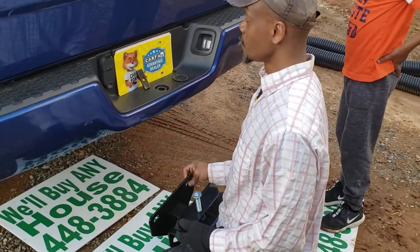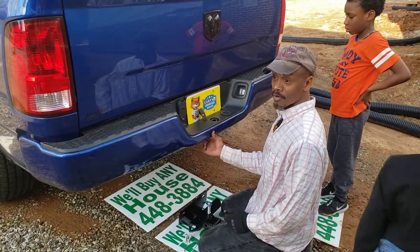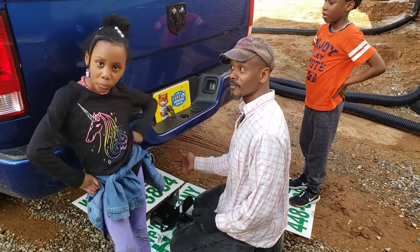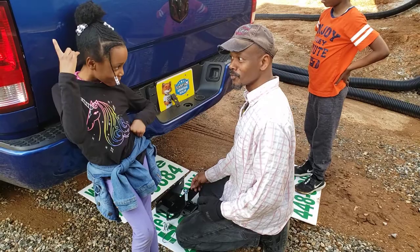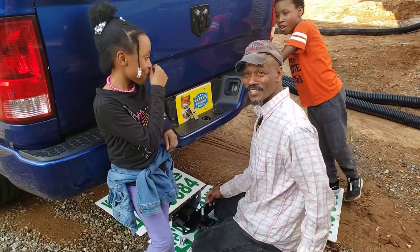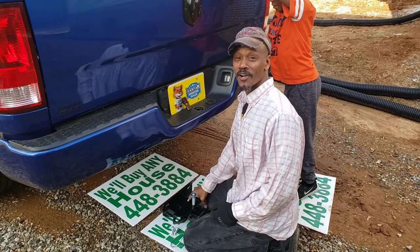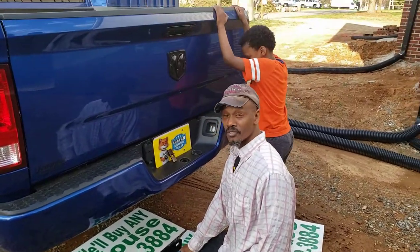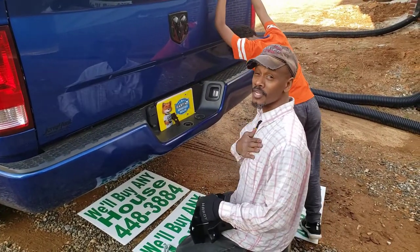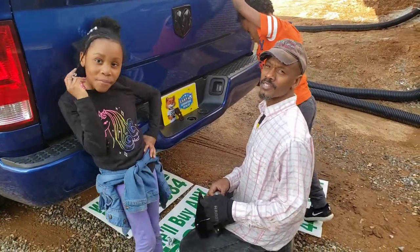I just wanted to show y'all that this right here is a $40 investment, whereas normal hitches — if you go to a Leonard, a tire place, or a U-Haul place — they're going to charge you roughly about maybe $150 or $200 or so. Well, my recommendation — the homeboy shopping network — do it yourself, DIY. It's cheaper that way.